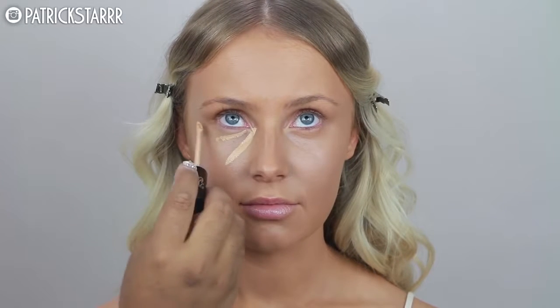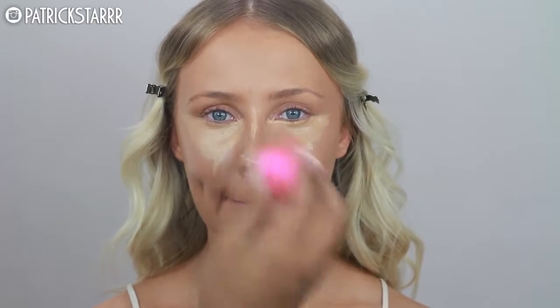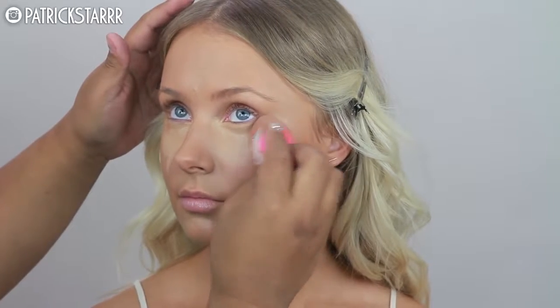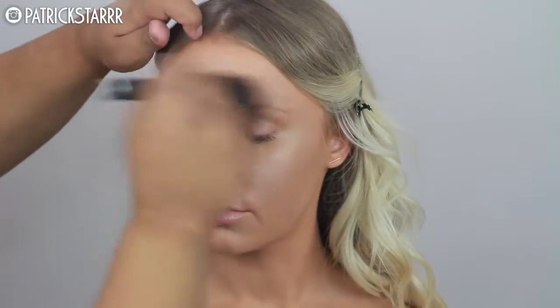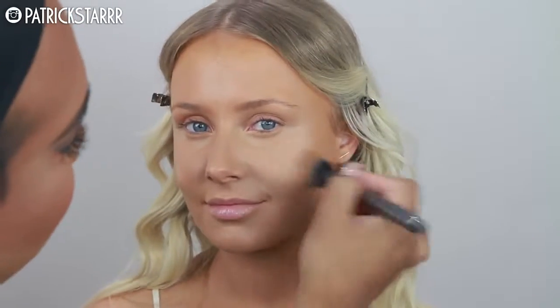Next, I'm going to take this concealer by Kat Von D — the Lock It Concealer. It's new, it's full coverage, and it really covers everything. I wanted to give her a full beat using the Beauty Blender along with this concealer. Definitely patting into the skin will give you more full coverage rather than swiping it. I'm blending the edges with a fluffy brush from Morphe from the Gunmetal Collection.